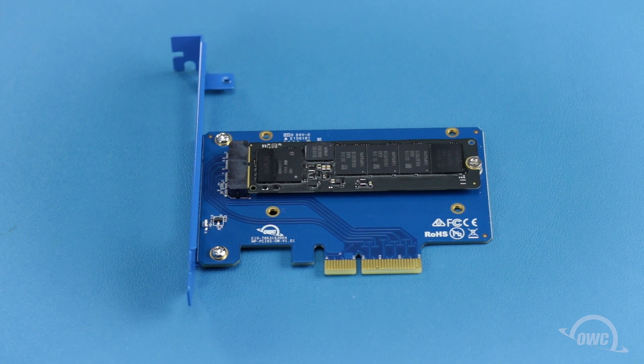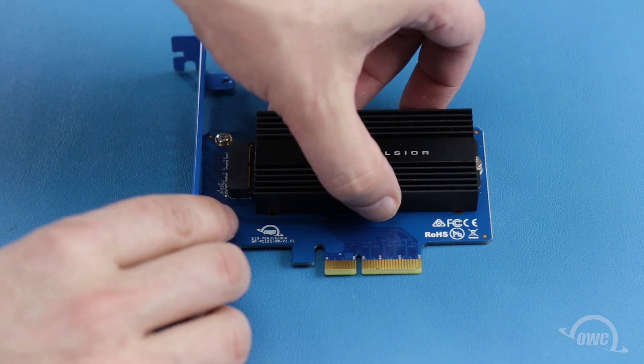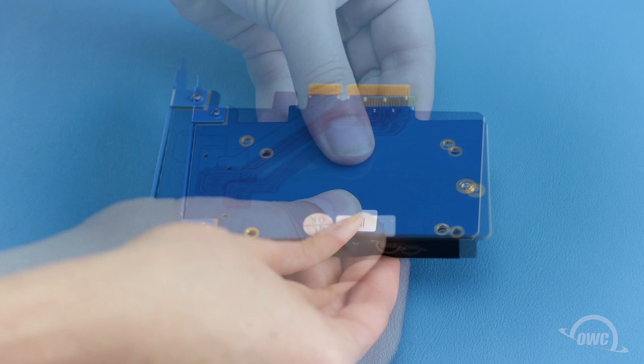If your Apple SSD already has a heat sink, such as the drives from many Mac Pro 2013 models, you can skip to the installation. Otherwise, once you have the drive in place, set the Excelsior's heat sink in place over the drive. Then, flip the card over and secure the heat sink with its four Phillips screws.